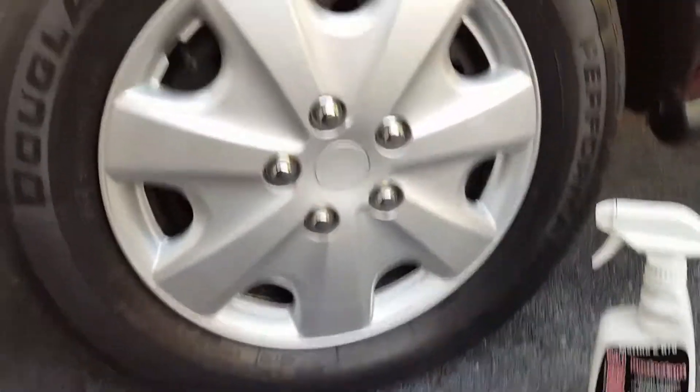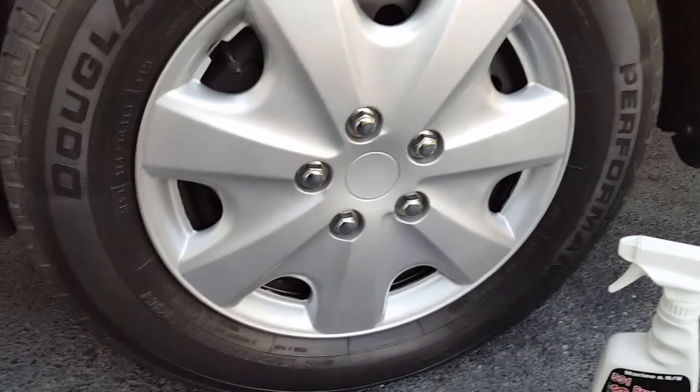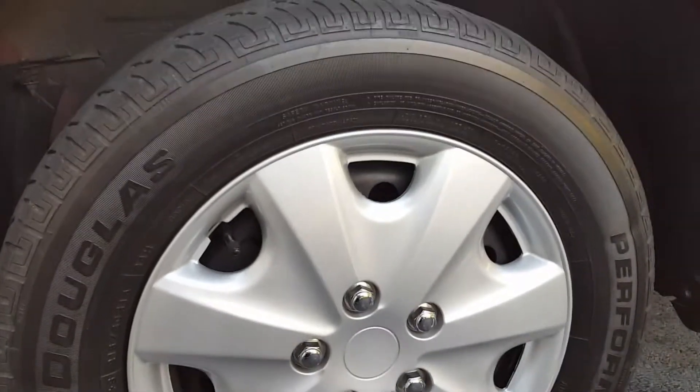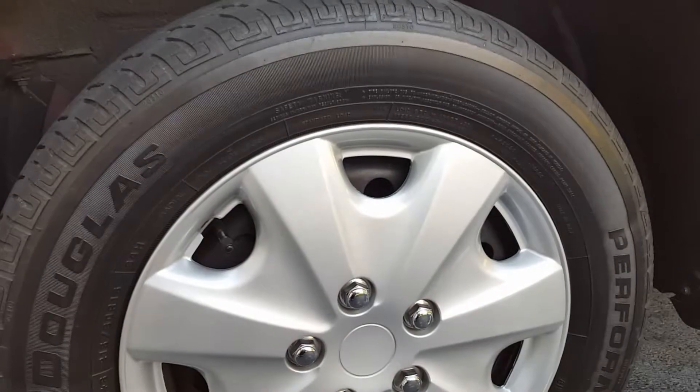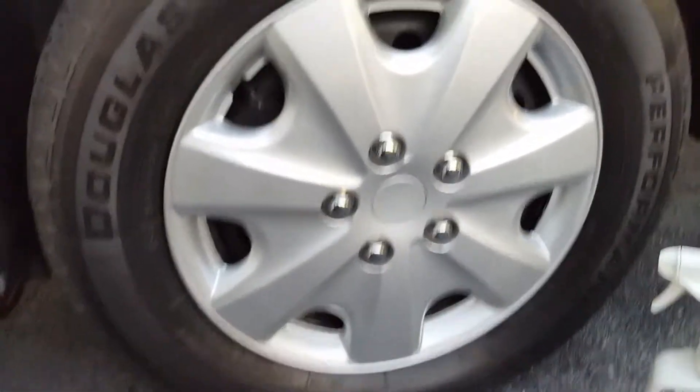The tire has been stripped of all previous dressings and it's been cleaned thoroughly. I'm going to do half the tire and show you guys what this stuff looks like, so maybe you can get a better idea if you're interested in this product.